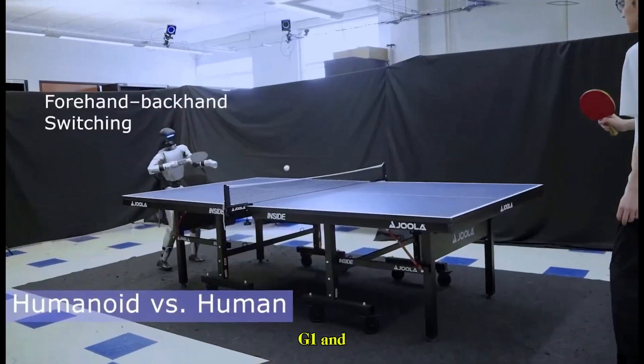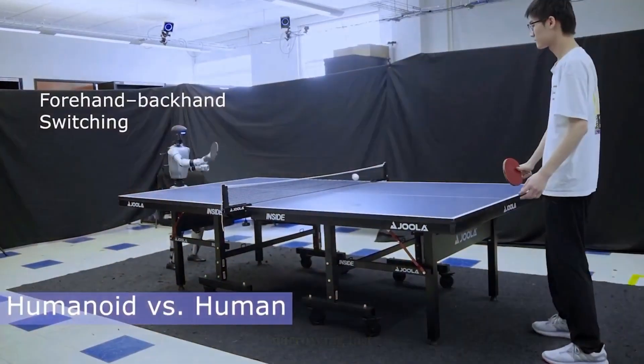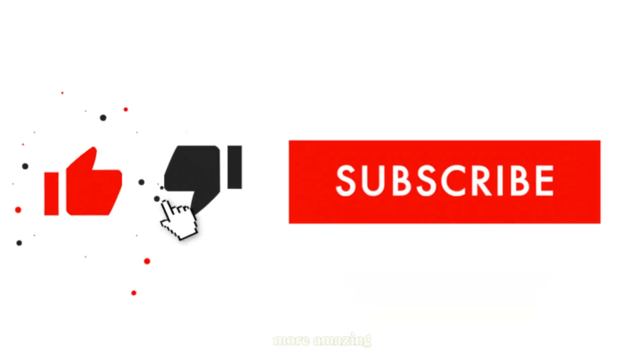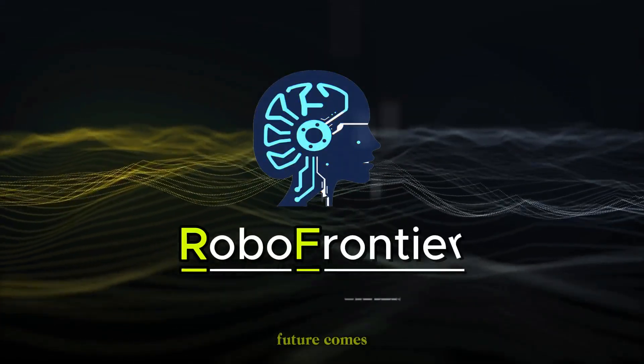The Unitree G1 and its HITTER system show us that the line between human and machine performance is narrowing fast. If you enjoyed this look at the future of robotics, don't forget to like, share, and subscribe for more amazing breakthroughs. This is RoboFrontier, where the future comes alive.